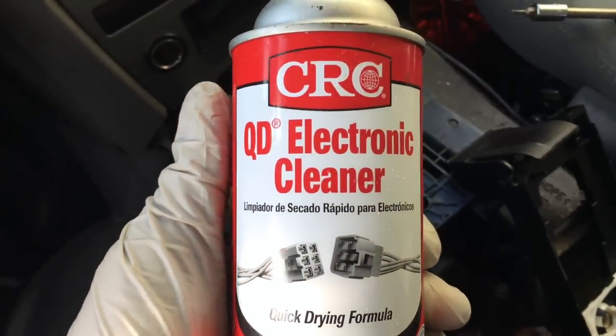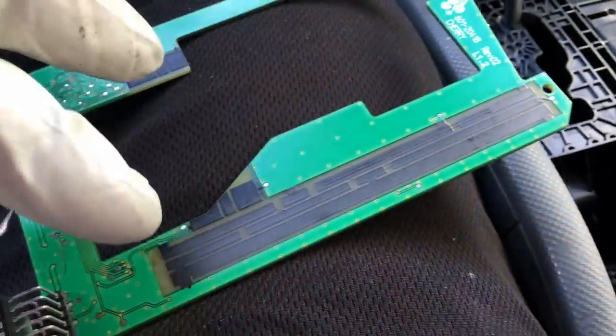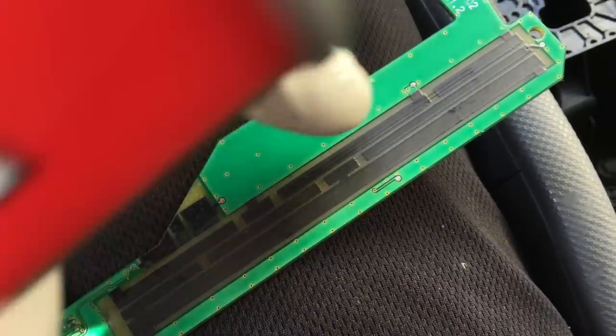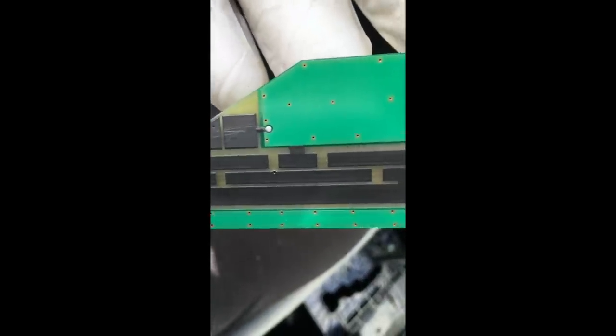This is what I use: QD electronic cleaner. Spray some on a regular Q-tip. Take your cleaner, spray it on the Q-tip, and rub all of this clean. You want it to be as clean as possible — you don't want graphite making solid connections between the breaks. See all that black stuff coming off? That's the graphite that was making the connections solid instead of having a break in the middle. This is what it looks like clean — a clear space in the middle between the two tracks. Keep doing it over and over until no more graphite comes out.